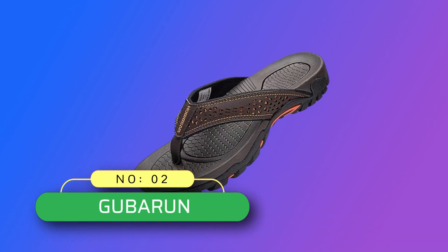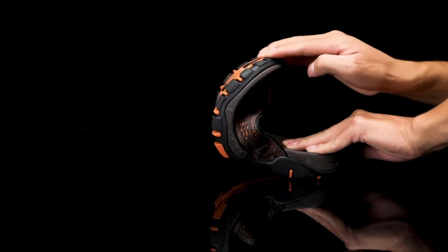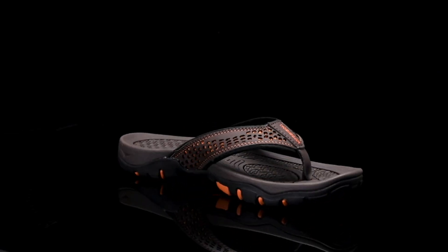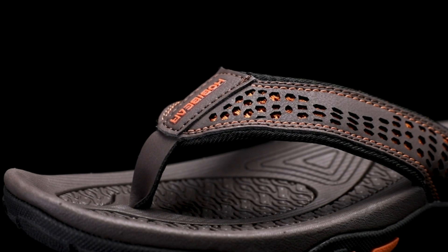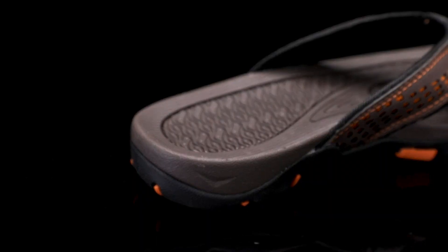Number two: Gubaroon flip-flops made in USA. Fantastic arch support — men's flip-flops with thick cushioned sole and rugged footbed provide great traction for handling long walks. Non-slip sole: synthetic rubber outsole provides good skid and wear resistance. Fashion and fit: upper fashion outdoor sport sandals are versatile for summer, comfortable and soft.